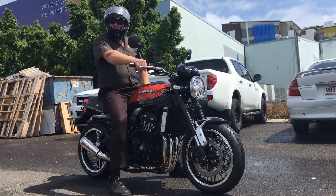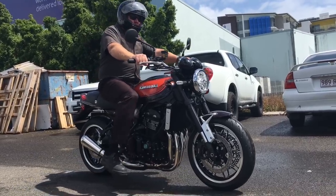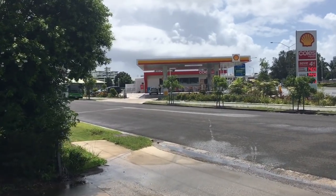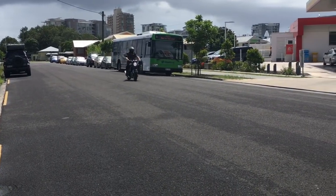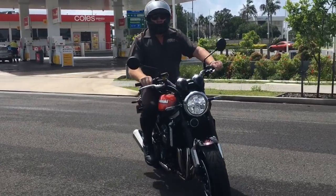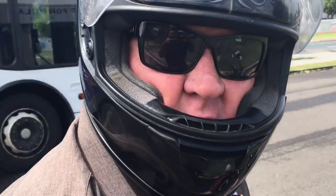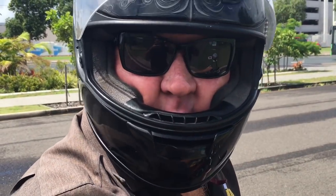That sounds pretty good. Oh man, that's a runner! Can't wait to take this one for a ride. The power is awesome, it's really good — so easy, it just comes on like that. It's nice and smooth. Yeah man, the sun's out — I'm going for a ride.